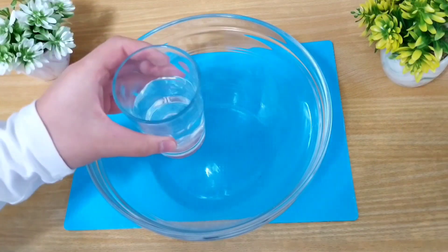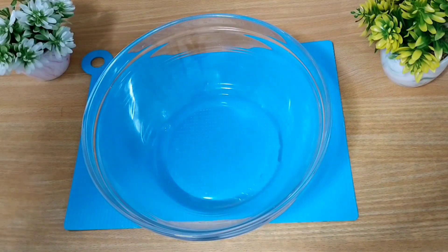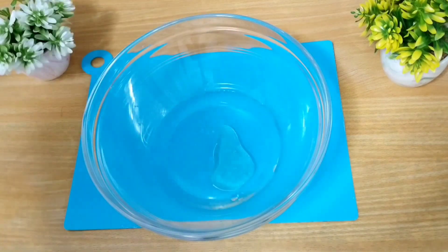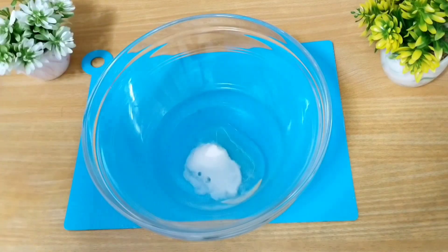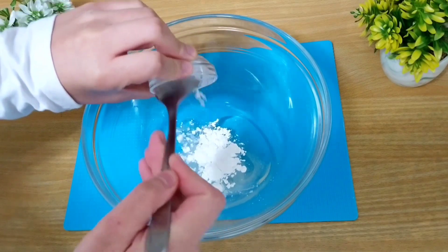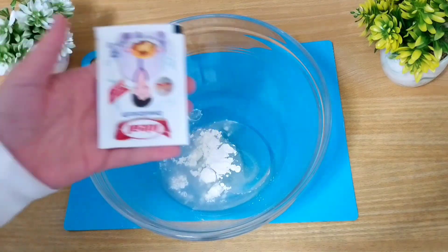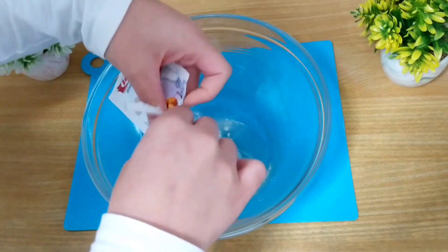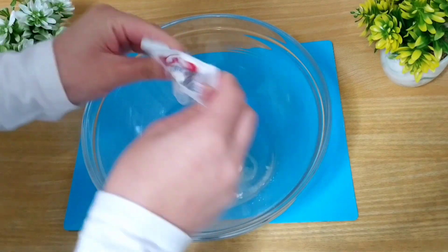Ahora vamos a pasar a preparar la masa. Para ello en un bol vamos a añadir el vaso de agua tibia, los 40 ml de aceite de girasol, la cucharada de azúcar, la cucharadita de maicena y el sobre de azúcar vainillado, que podéis sustituirlo por una cucharadita de esencia de vainilla. Y vamos a mezclar muy bien estos ingredientes.